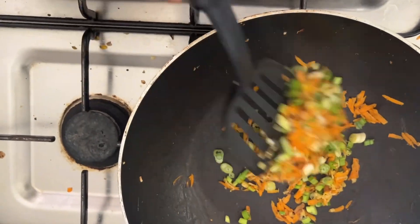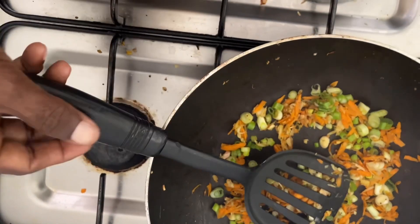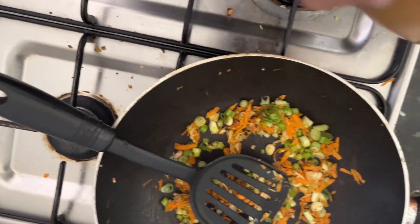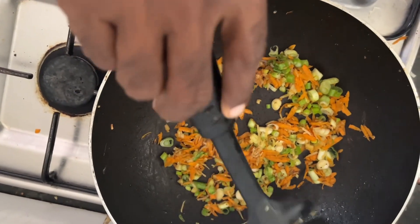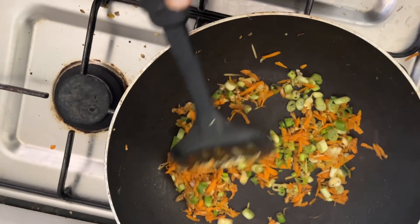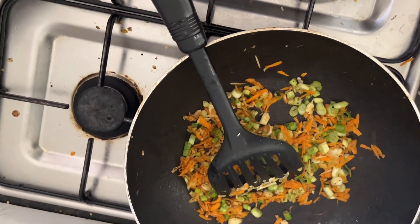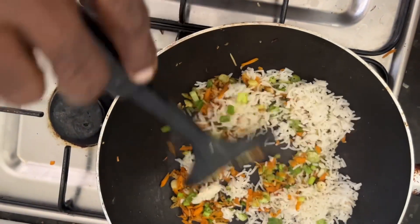You can see that we are adding a little bit of oil. We are trying to make it as healthy as possible without adding too much oil. Now we are going to add the rice. When you add the rice, reduce the temperature.